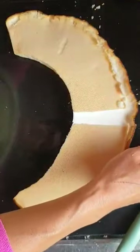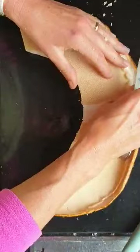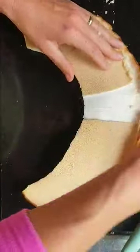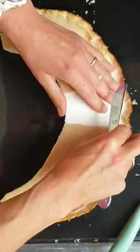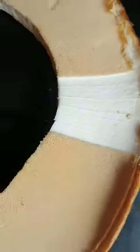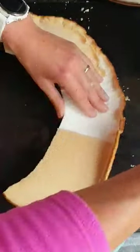It's a good indication of how fresh they are as to how well they peel. This is a good one because they're coming off nicely. As you can see, it leaves all that lovely flesh behind.